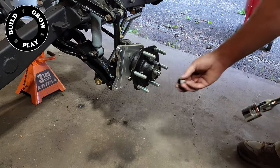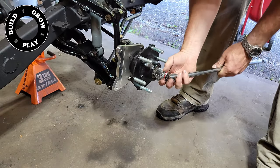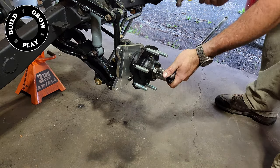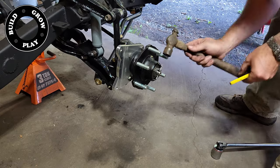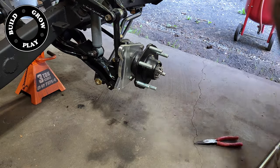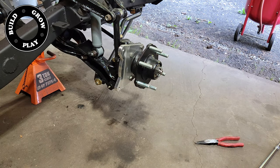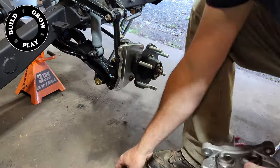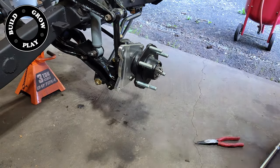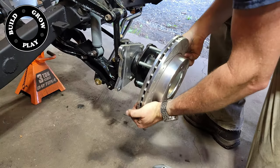I like to use the end of my socket to tap it in nice and straight, then use the crown nut to make sure it's seated correctly. Obviously you don't over-tighten this crown nut — it's a finger-tight situation, but it's nice to use the socket so you don't get grease all over your fingers. Then I set up the brake caliper with the brake pads for the first time and mount the disc.